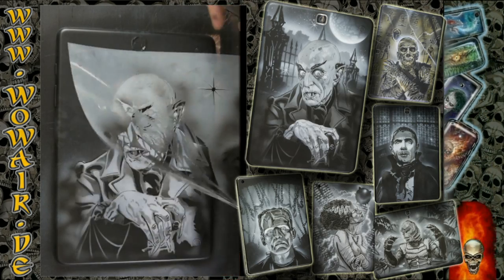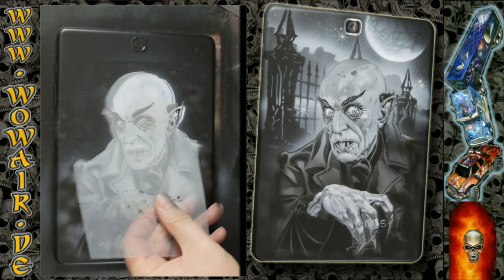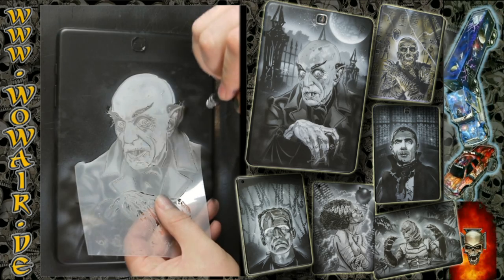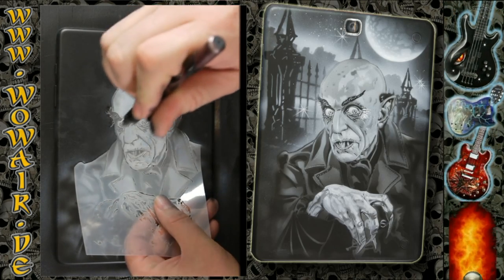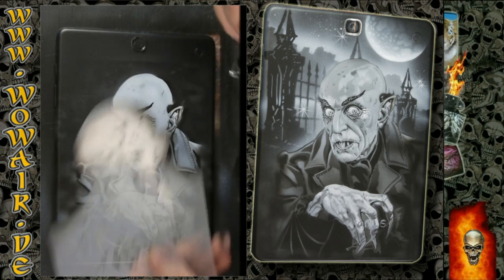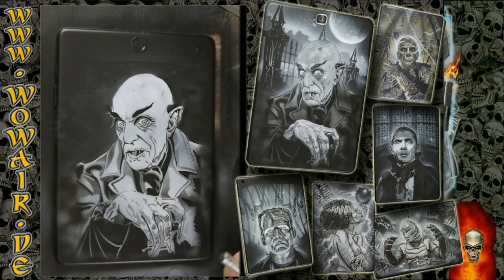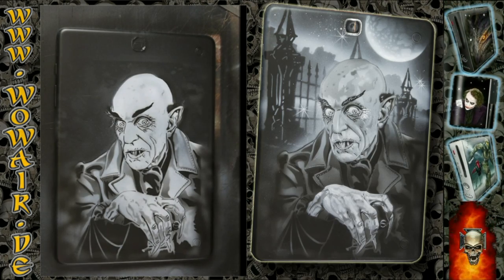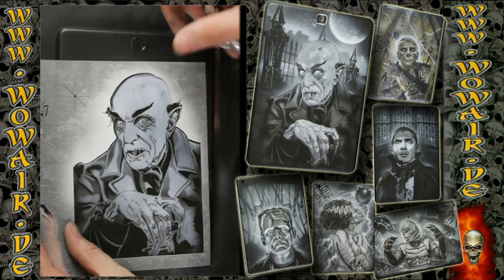I'm showing you now how to repair this. First I'm taking the cover stencil and I remove that extra white there, and then I'm using the negative of this stencil and putting the white back in.